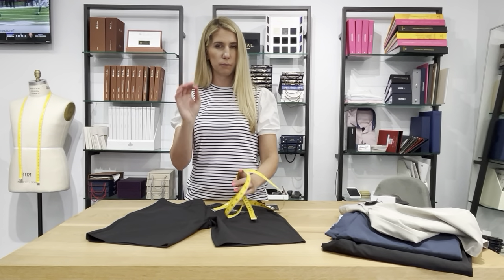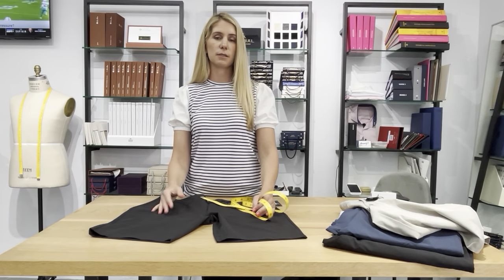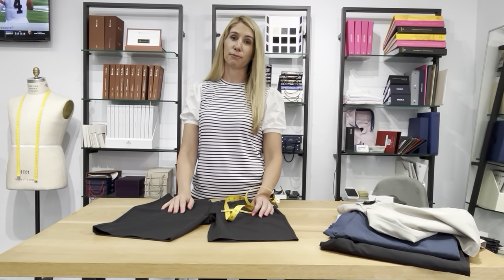Tolerance means it can't ever be perfect — nothing in life is perfect, especially clothing. There's always something slightly off, but from size to size there might be a little difference and you can't help it. This is the best-selling short in my store — try it, and if you like it, get it in every color. Thank you.